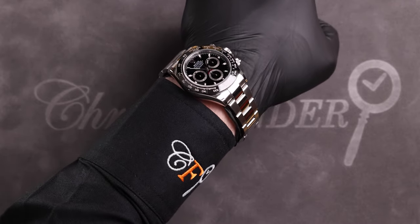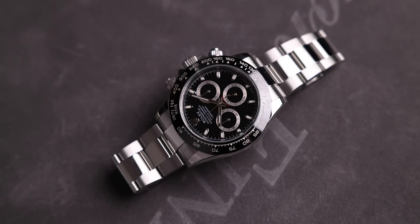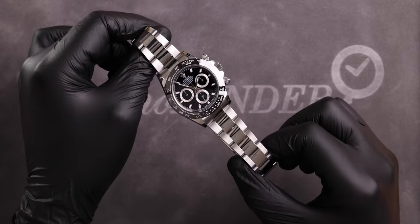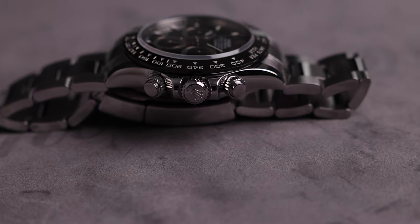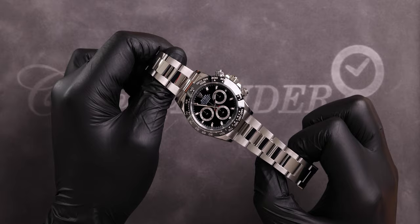It's a fantastic option if you're looking for a daily piece. Aside from the bezel, the entire watch is crafted from oyster steel — Rolex's name for their corrosion-resistant 904L stainless steel. This material is incredibly robust and is more often used in marine and aerospace applications. The case is completely polished, giving it a sporty look.